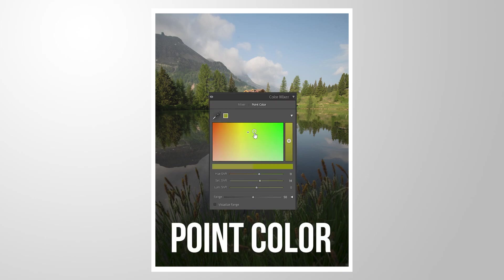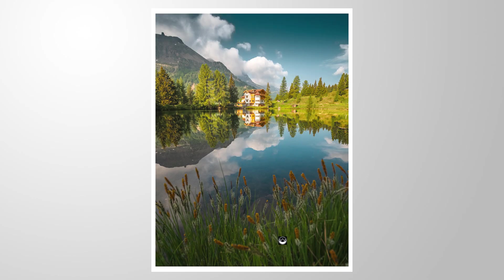Let's take a closer look at Lightroom's point color tool. Feel free to follow along this tutorial by downloading the RAW file from the link in the description of the video.